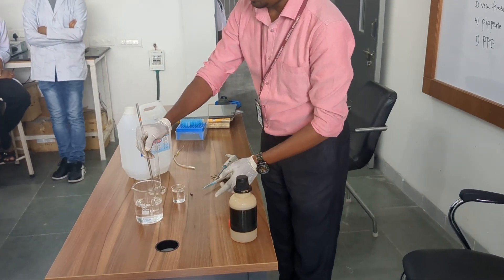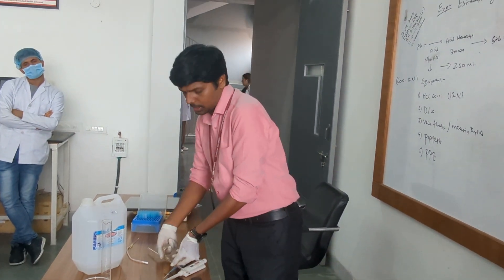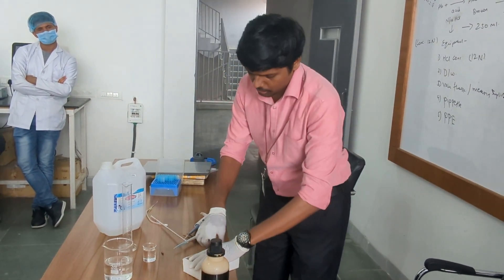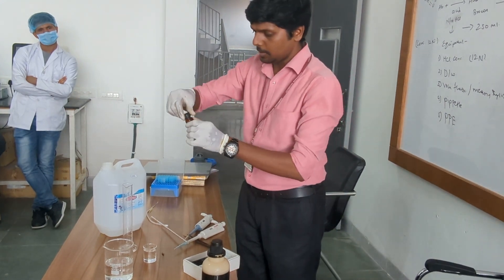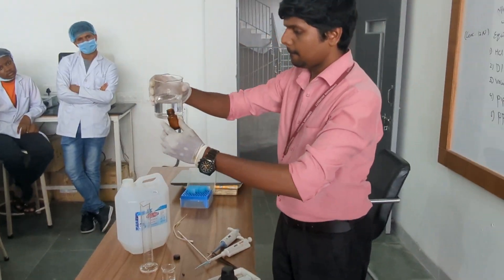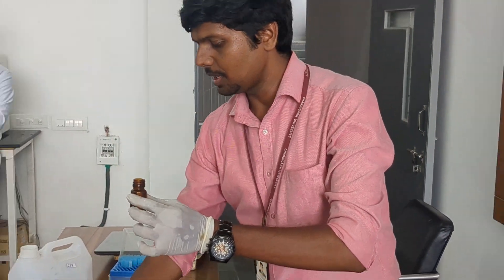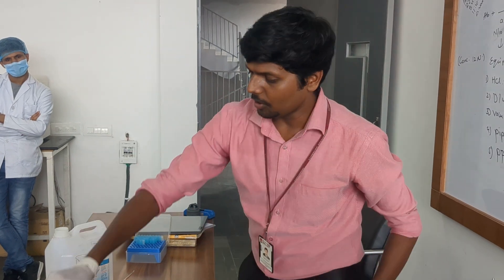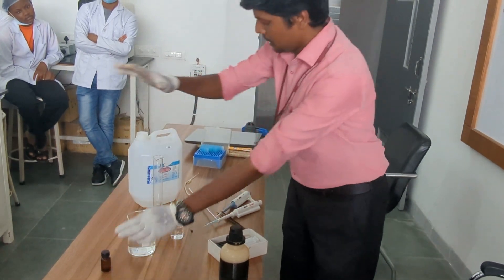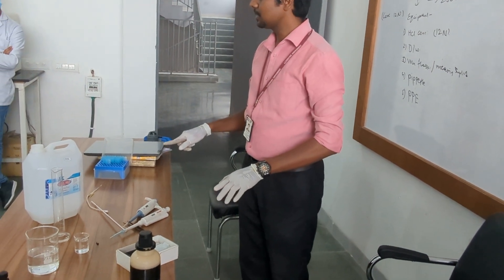Please label this solution. That is how you prepare N by 10 HCL. Now we need to clean all the equipment — that's it for the safety protocols and cleanup. Thank you.